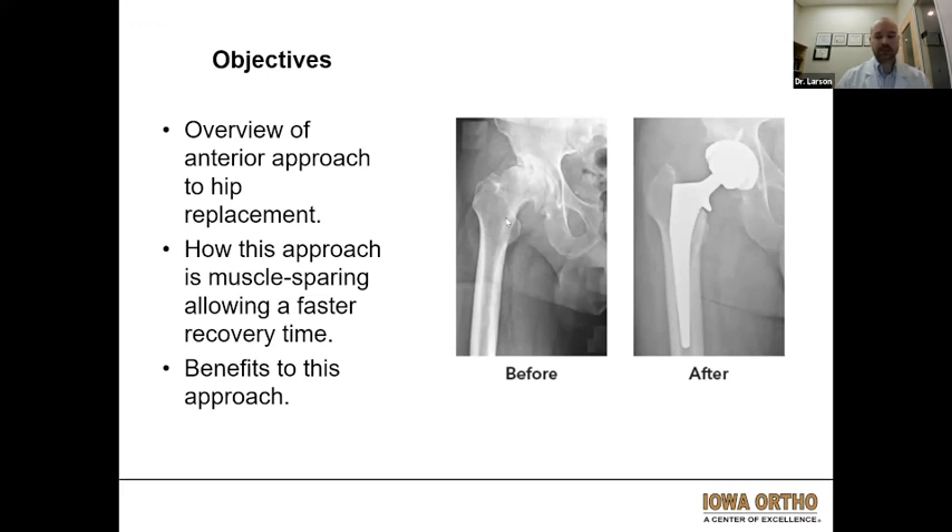This is a good example of a before hip replacement hip. This is somebody who has completely lost all their cartilage in their joint. The ball portion of the hip joint has essentially lost its spherical shape, very worn. And then over on the right here is the after hip replacement view where we see this metal stem, the metal ball portion, and the cup portion replacing that arthritic joint.